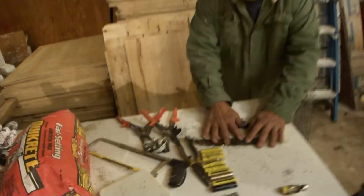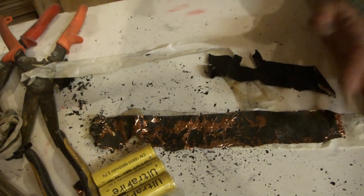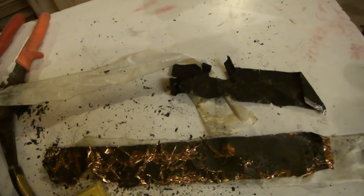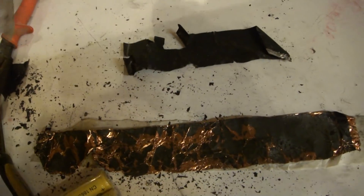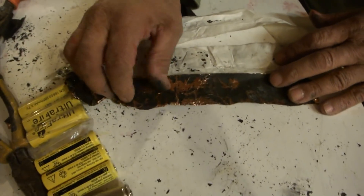Look at this - that helped eliminate all the dirt off of there, that's called buildup. Alright, I hope you guys learned something out of that. I'm not sure if I learned anything. Maybe that's just the protective coating.